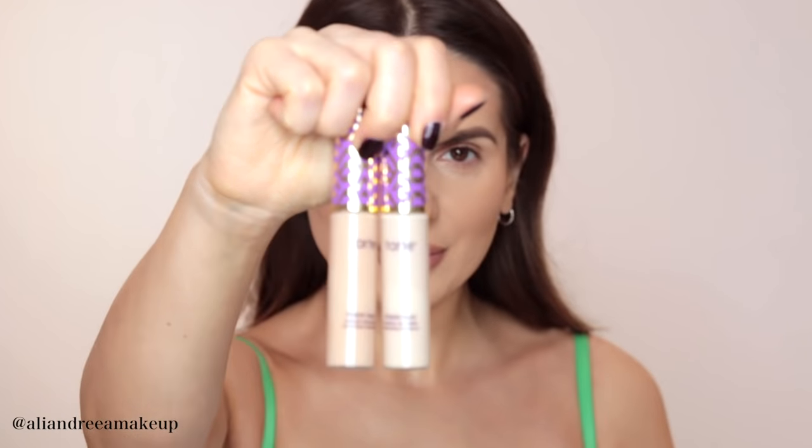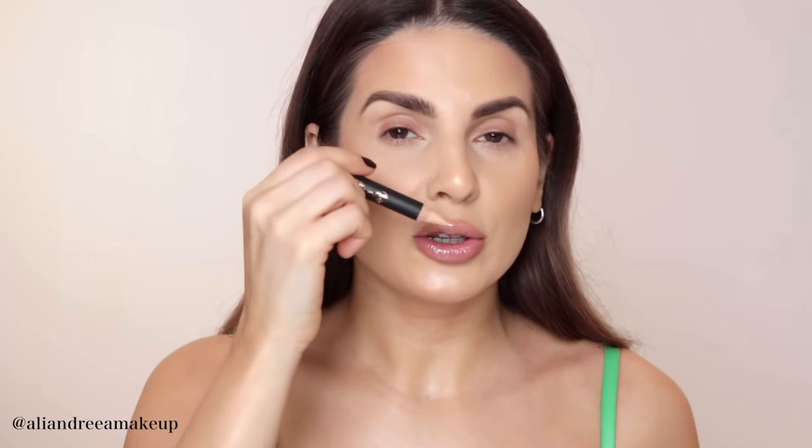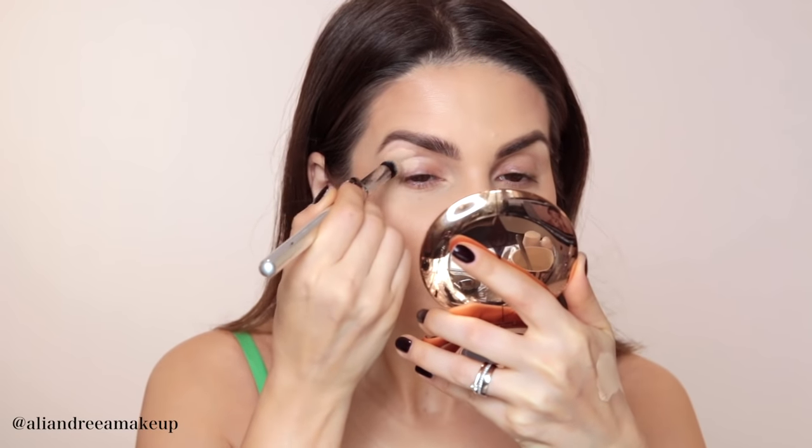Apply concealer or a skin-color pencil all over the eyelid to create a perfect canvas for the steps to come. I'm using two concealers — light sand and light medium — from Tarte, the Shape Tape concealer. You could also use this pencil from Anastasia Beverly Hills, which works all over your eyelids, on the waterline, to perfect your brow shape or lip liner. It's a great product and it lasts forever.